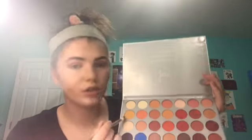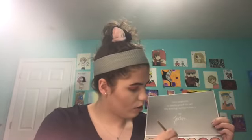Next I'm taking a yellowy-orange shade and using a fluffy brush to go into the inner corner — right in that area — just to brighten it up. I've got to make sure I'm not grabbing the wrong color. Then going back in with the fluffy brush and those same shades, going over the crease.